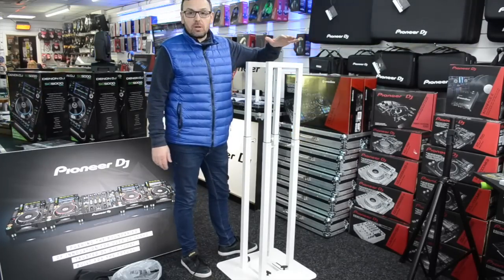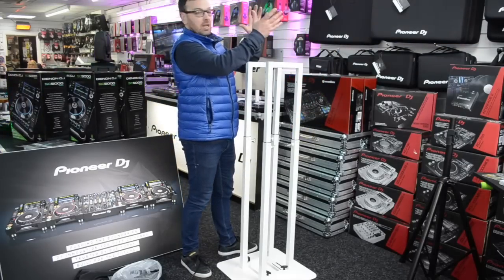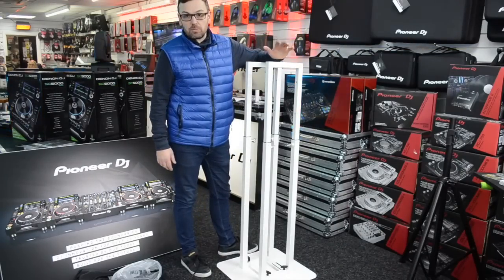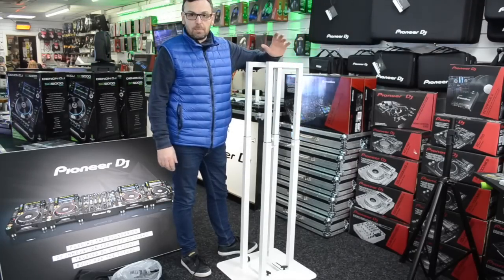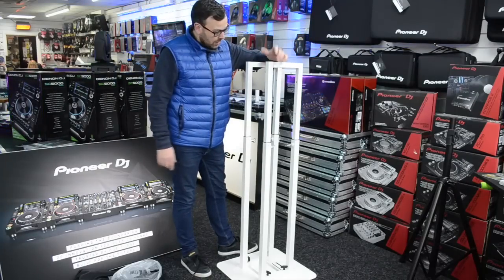Where would you use this? You tend to put lighting fixtures on the top — a lot of people put starburst or ball-type lights on the top, or moving heads. But you can also put a speaker on top as well. In this video I'm going to take loads of pictures, show you how it works, and point out some key factors.